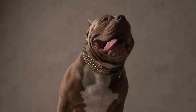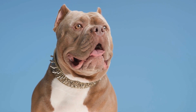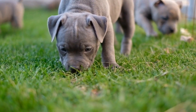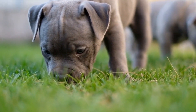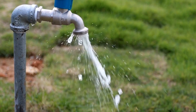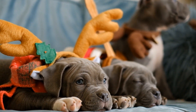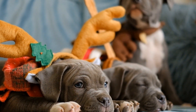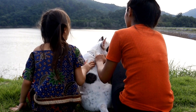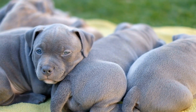The benefits of a well-socialized American Bully. One: avoiding behavior problems. Proper socialization significantly reduces the likelihood of developing behavior problems such as aggression, fear, and anxiety. A well-socialized American Bully is more likely to become a calm, friendly, and relaxed companion. Two: enhanced bond with humans. Socialized puppies tend to develop a stronger bond with their human families. Their positive experiences with people create trust and establish the foundation for a lifelong bond built on love and understanding. Three: improved confidence. Through socialization, American Bully puppies gain confidence in navigating the world around them, translating into a happy and carefree attitude, making them more adaptable and resilient in various situations.